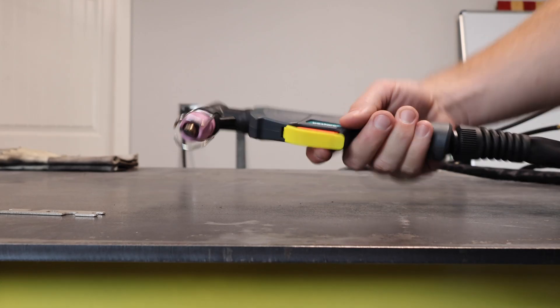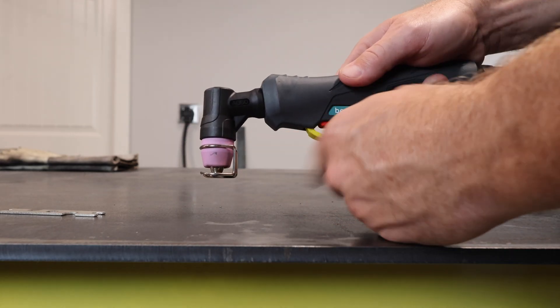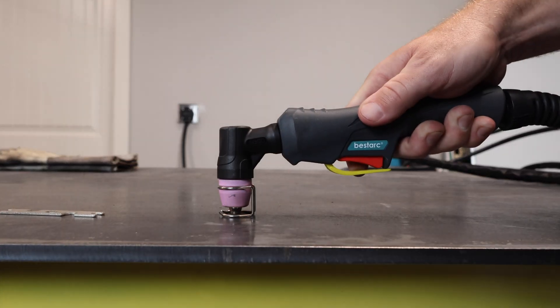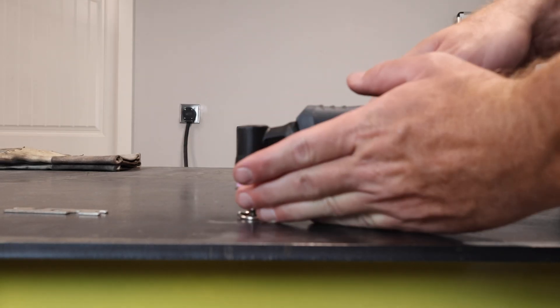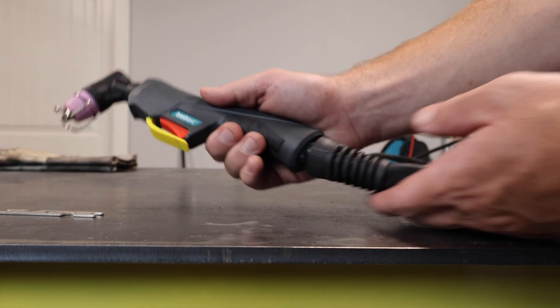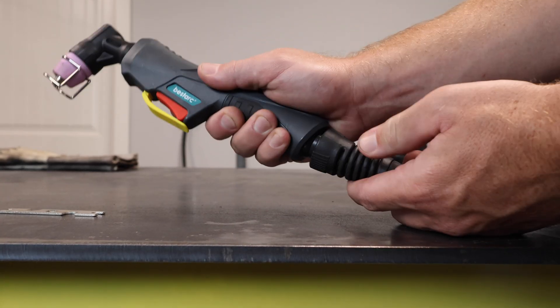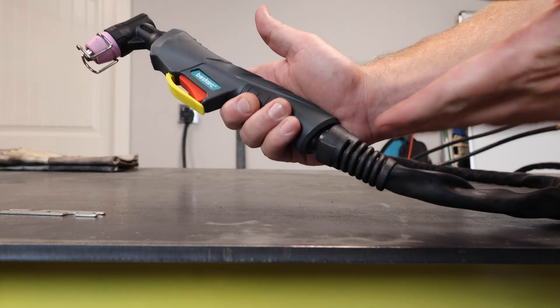Let's move on to the torch. I really like this torch. It has a really cool wire frame that gives me the perfect standoff distance from the metal as I'm cutting. I can also use it to push it against a fence, and it slides pretty nicely. I also like that it has a universal joint — I feel like it's going to keep the wire connections from breaking, which is just a nice design.